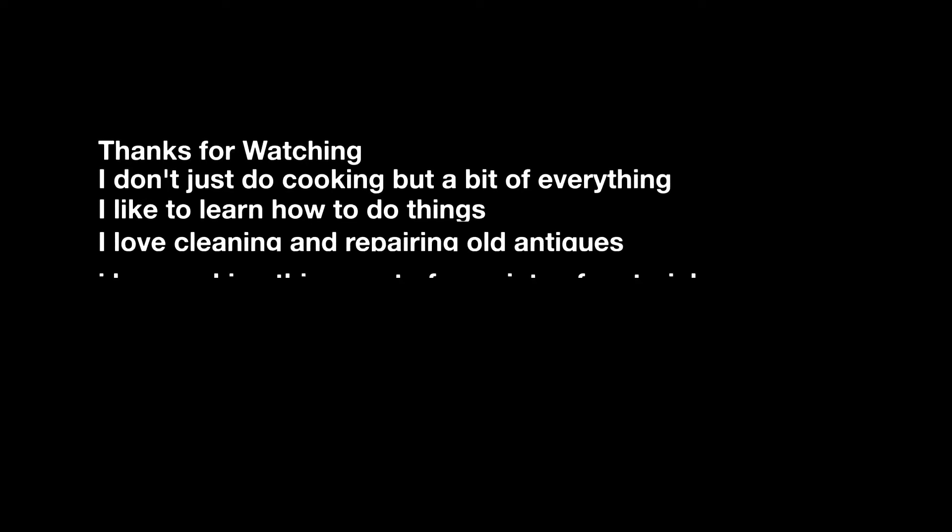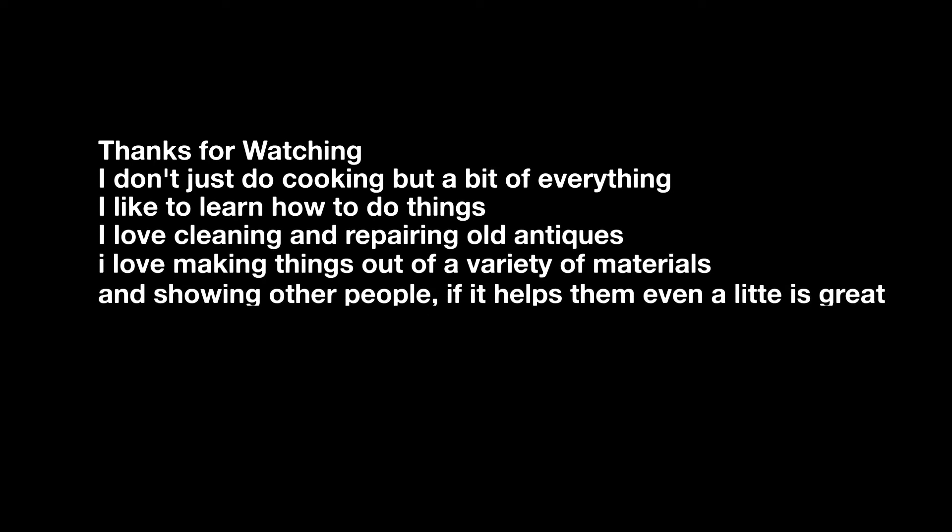Thank you for watching. I don't just do cooking but a bit of everything. I like to learn how to do things — I love cleaning, repairing old antiques, making things out of a variety of materials and showing other people. If it helps even a little, that's awesome. Please like and subscribe for more content.